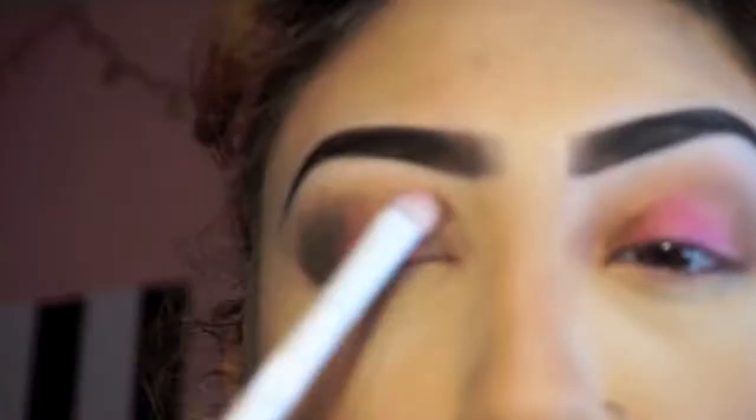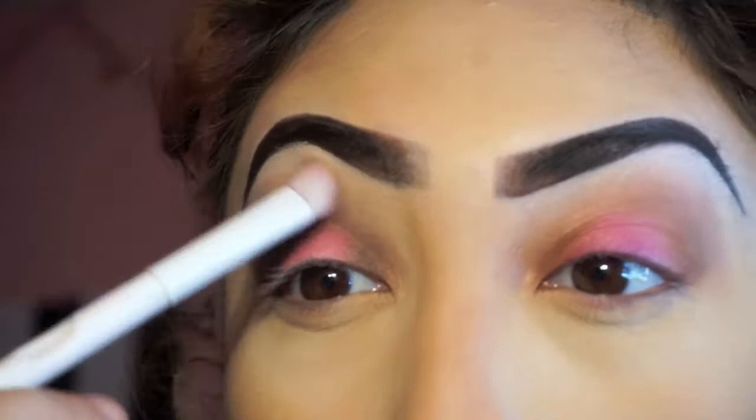Now I'm going to be taking the darkest color in the Peach palette and placing it again in the outer corner and the inner corner to give it some more depth.